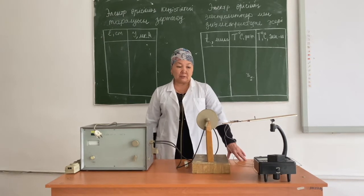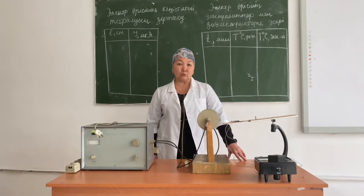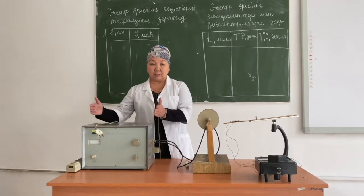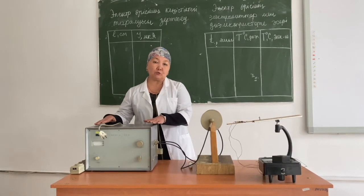Today, in our experiment, we will study the distribution of an alternating ultra-high frequency electric field in space. The main device is an ultra-high frequency electric field generator, with the help of which we are able to get a UHF field.